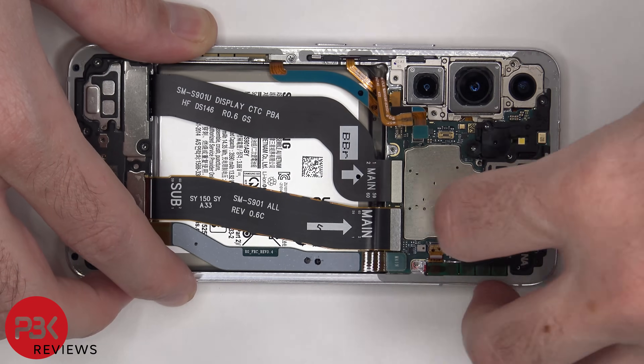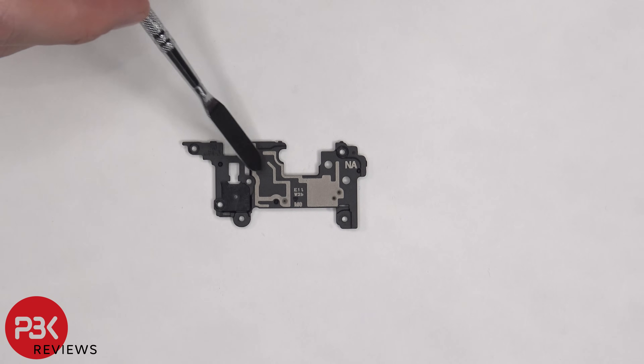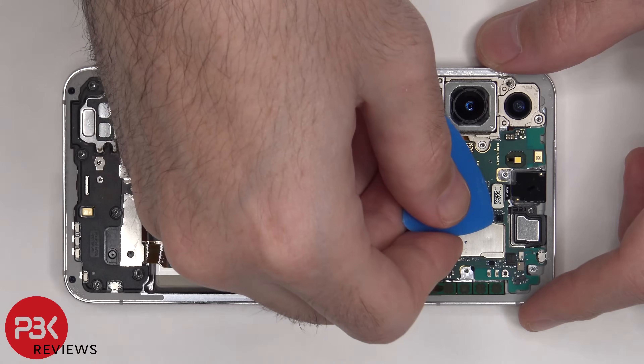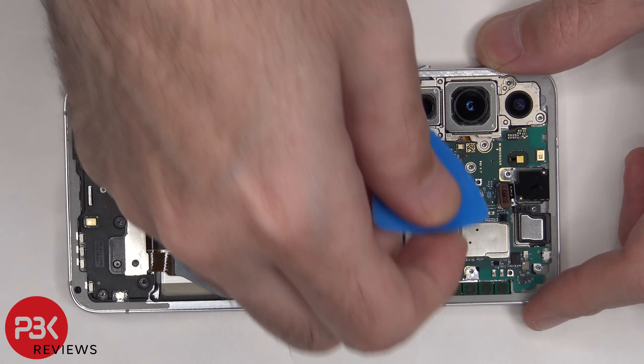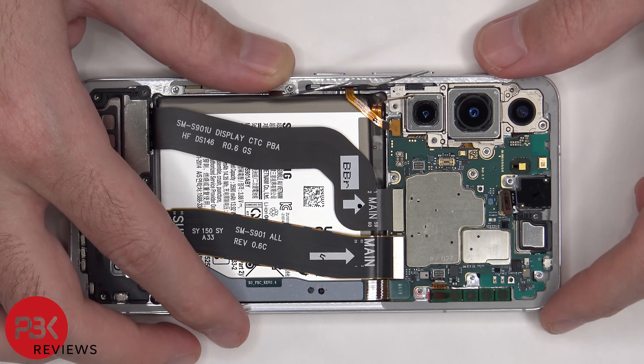We can also remove the top plastic cover. There are some antenna lines drawn on this plastic cover — these light gray color lines. Now we can disconnect the front facing camera. The front facing camera is glued in place, so if you pry it off, you're most likely going to damage it.